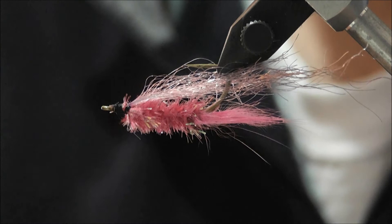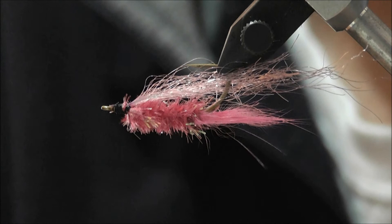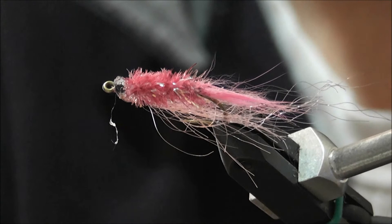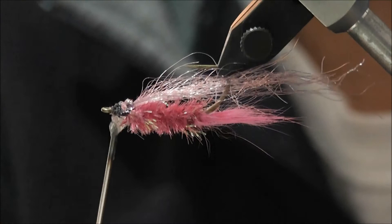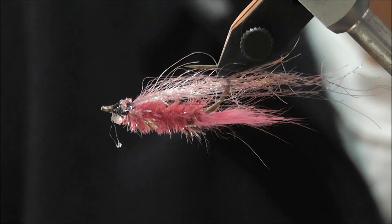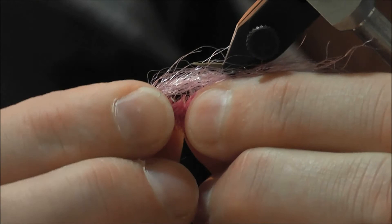Instead of dumbbell eyes I'm going to put a fish skull on it. That's the smallest size fish skull. What we do first is put a little bit of glue — I use Tarzan's Grip — around the head of the fly. That's not so much to stop the thread coming undone but to set the fish skull in place so it doesn't come loose, because you're not actually tying the fish skull onto the hook — it slips over the eye of the hook and more or less sits on top of the material.